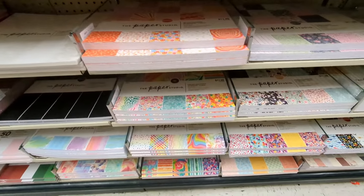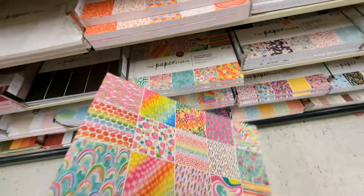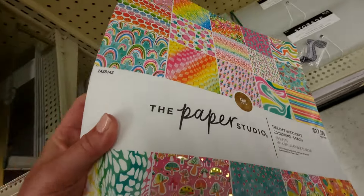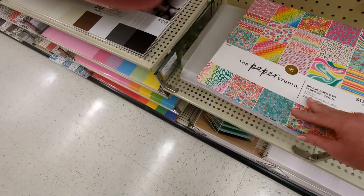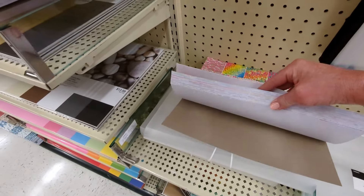There's a bunch of like brightly colored stuff here — these are not really my vibe, but they're fun. Dreamy Disco Days — this one's got some foiling on it as well. $17.99. Those are really bright!